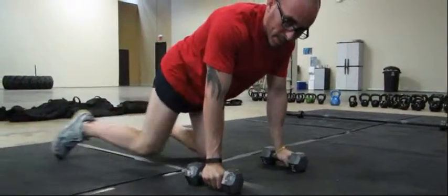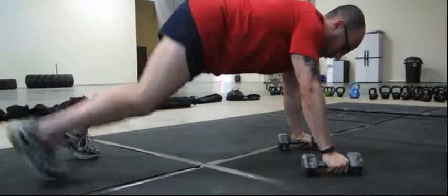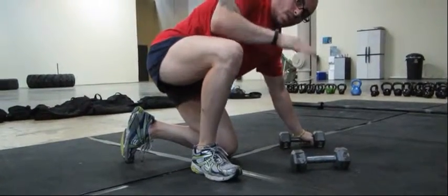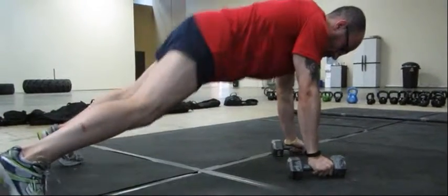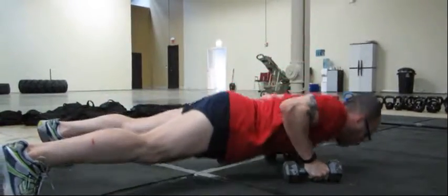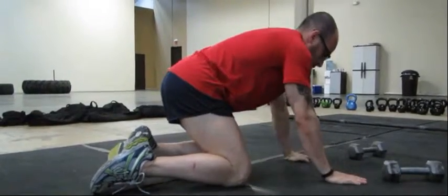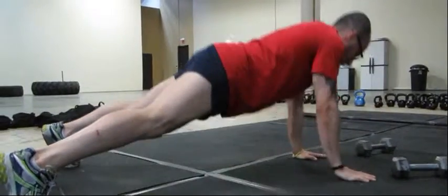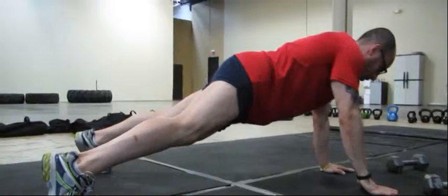A couple of common mistakes you'll see are hips being too high or feet too narrow. If you do it that way you're going to be forced to roll to one side because of the balance. Make sure you have good balance and stability by taking a wide stance, keeping that plank position, and keeping hips aligned and parallel to the ground.